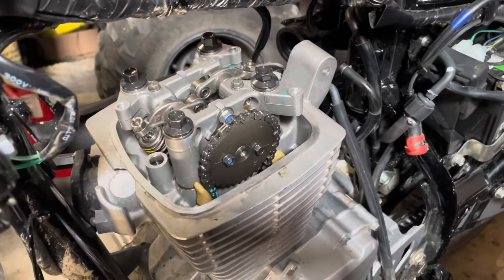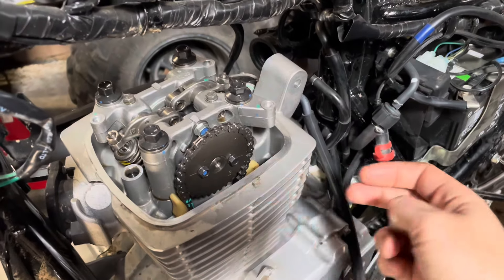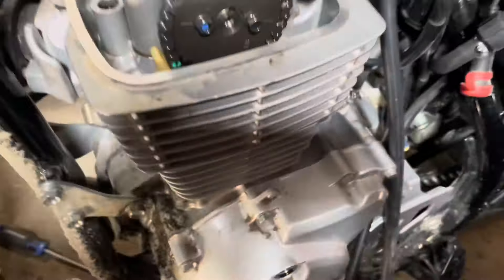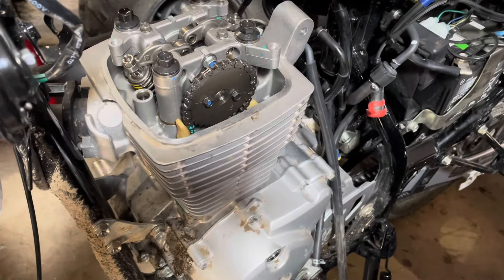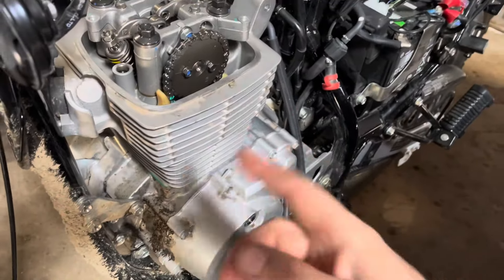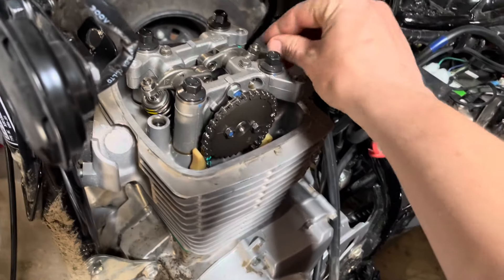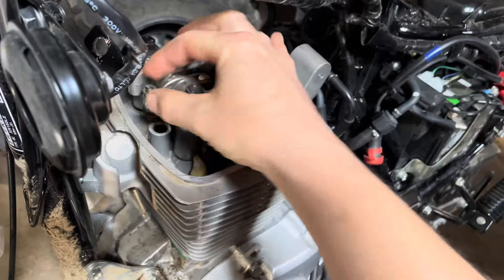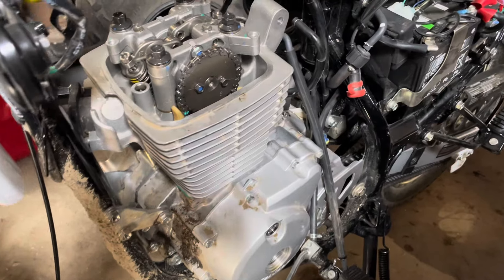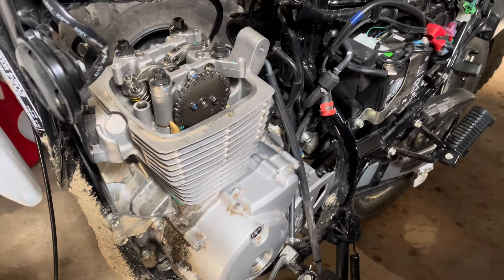I got the cam gear on, torqued the head bolts down, put these two bolts in here, put in the timing chain tensioner, then put in the ratchet and cranked it over — it goes all the way around, which is a good sign. The valve lash seems not too bad so I might not even mess with that at all. I might just see if it'll run, but first the carburetor, gas tank, valve cover, and all that stuff has to go back on.